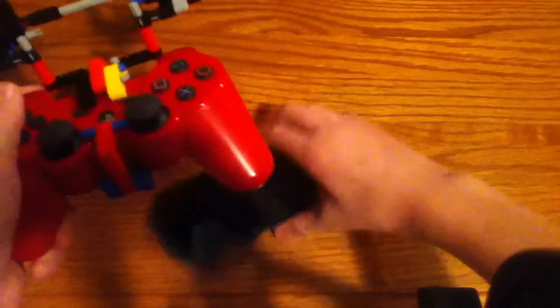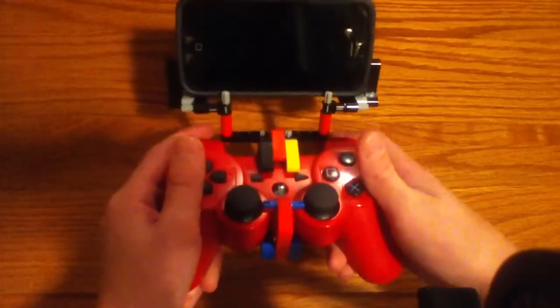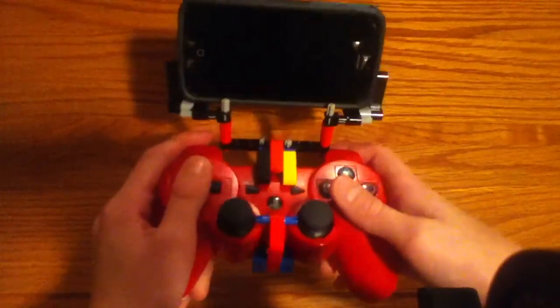Here's how it looks on the back. Now you can take your device and set it on here, and you can play games just by holding it.